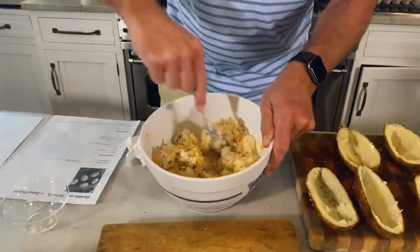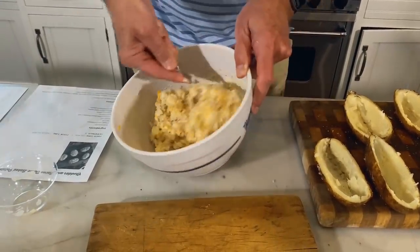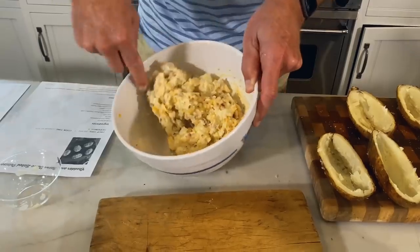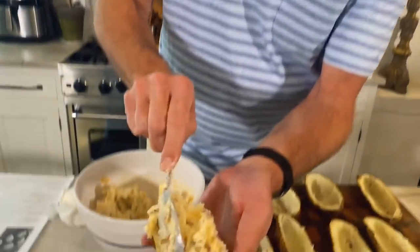Do you have any leftover steak? Do you have any leftover chicken? Do you have your vegetables? Something fresh coming out of your garden? Anything that you can eat with a potato. My mom's secret potato sauce is half sour cream, half mayonnaise with raw Vidalia onions. It is so good. Anything you want — but today this is how we're going to do it.